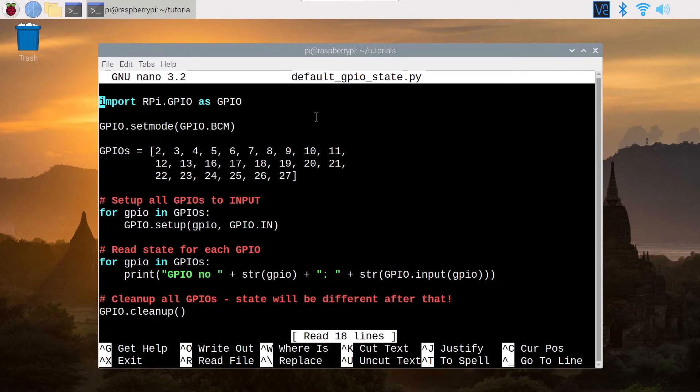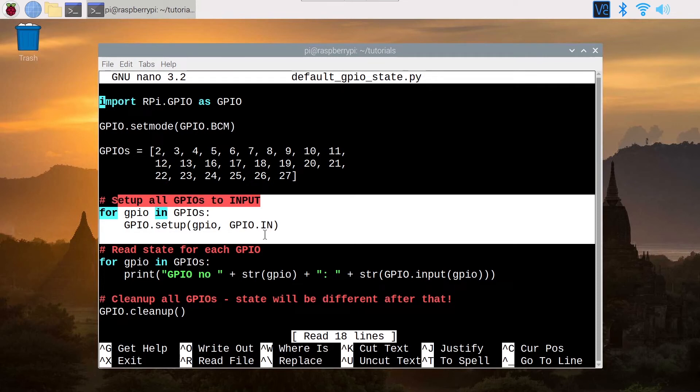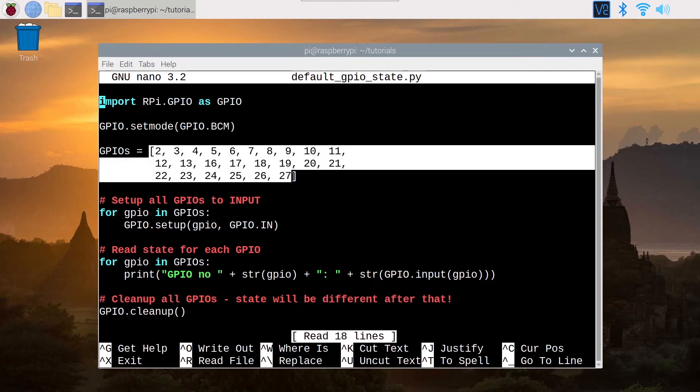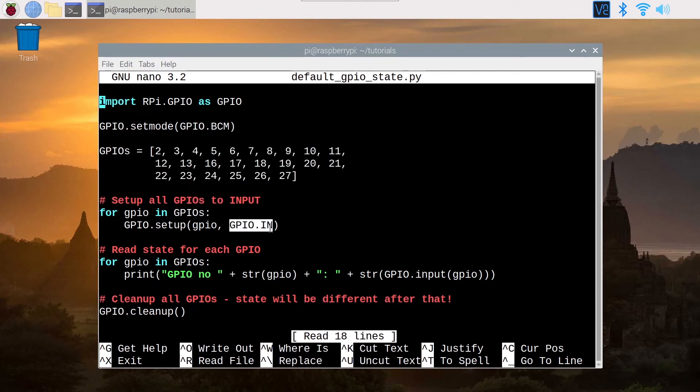That's the step we have seen before — I've just booted the Raspberry Pi, we set all GPIOs to input, and read the state, so the default state should apply. We import the rpi.gpio module, set the mode to BCM so we can use the actual GPIO numbers, then use a list with all the GPIOs and a for loop to set all GPIOs to input mode. Another for loop reads the state with GPIO.input for each GPIO. At the end, we do GPIO.cleanup, which is a best practice whenever you use rpi.gpio.